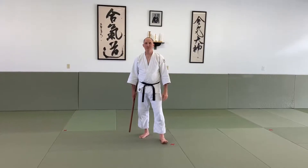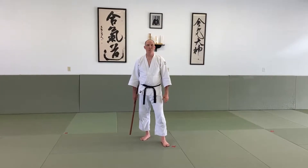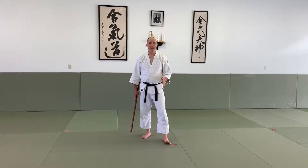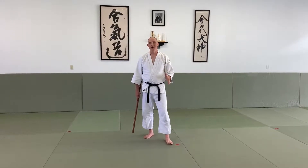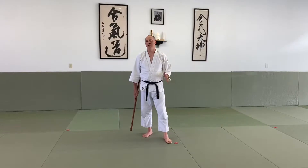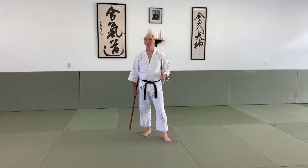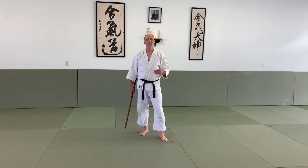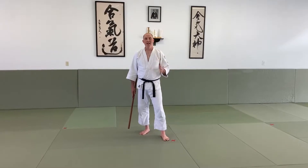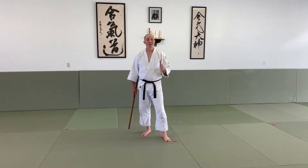Hey everyone, we're back for a session of our Aikido home tutorial videos working on the Jo. Today we're going to go through the 31 Jo Kata. This is an iconic kata in Aikido — it's one of my favorites, and a favorite for most people. We've been working on it in the kids program, so I wanted to give you something you could work on at home in between classes to get the kata down.